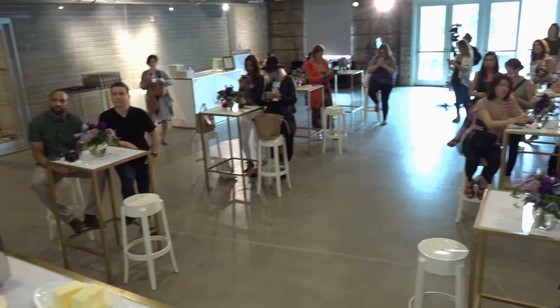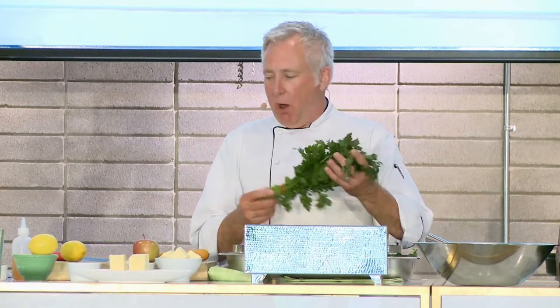Here's a sauce that works. You can use any herbs. I've got Italian parsley, scallions, thyme, oregano.